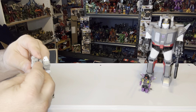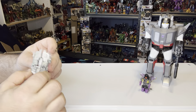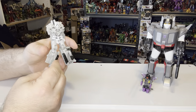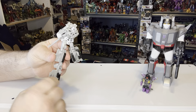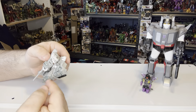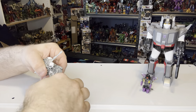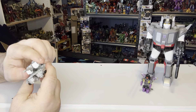Megatron is a recolor of his Generations class figure. He's done in an Arctic camo scheme which was supposed to be released in Generation 2 but they decided against it, so it was used for this mold. I do like the head sculpt — I just wish it was a little bit better paint job. It's got a black face with red eyes and a white cap. Up until now with the other two pieces, I have no real complaints, but with this actual figure I do have some issues.